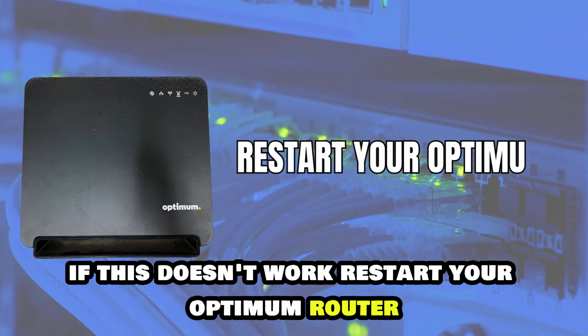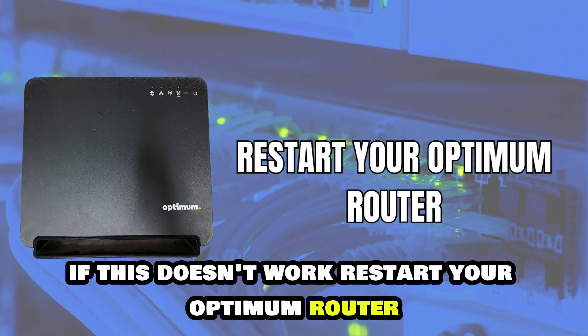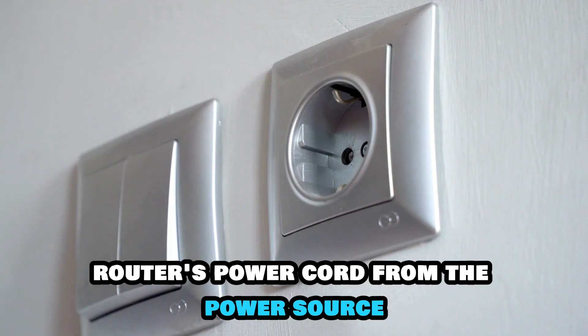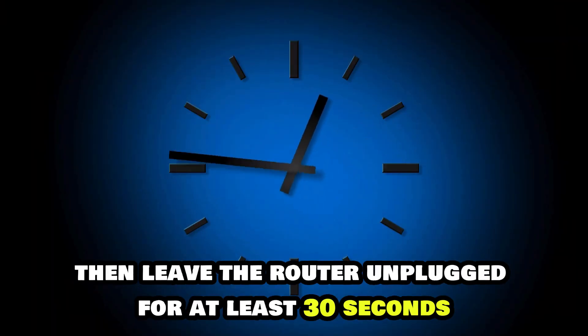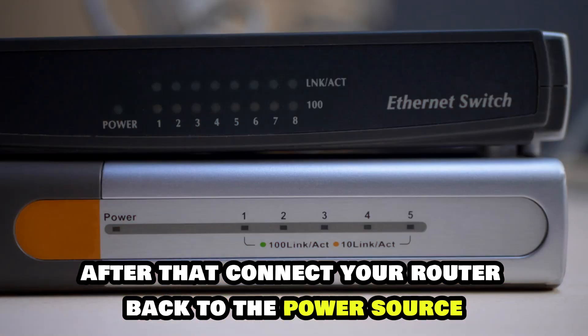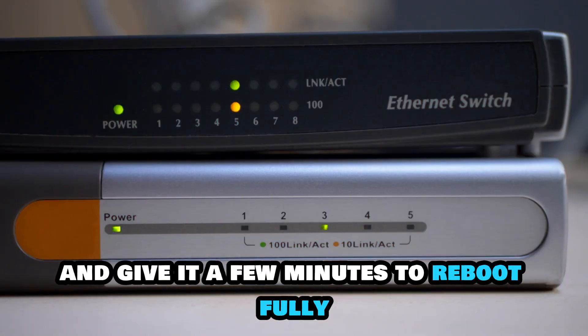If this doesn't work, restart your Optimum router. To do this, disconnect your Optimum router's power cord from the power source. Then leave the router unplugged for at least 30 seconds. After that, connect your router back to the power source and give it a few minutes to reboot fully.